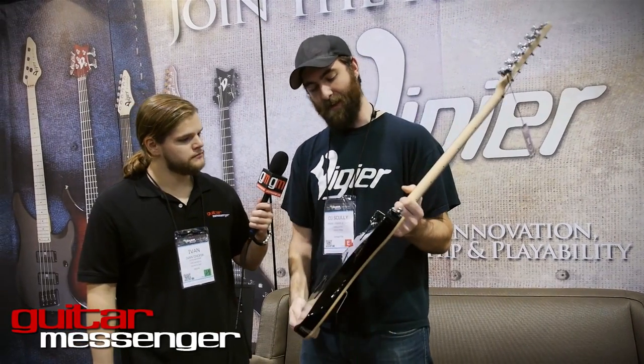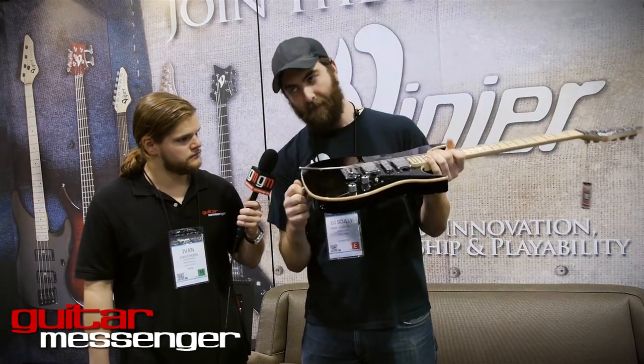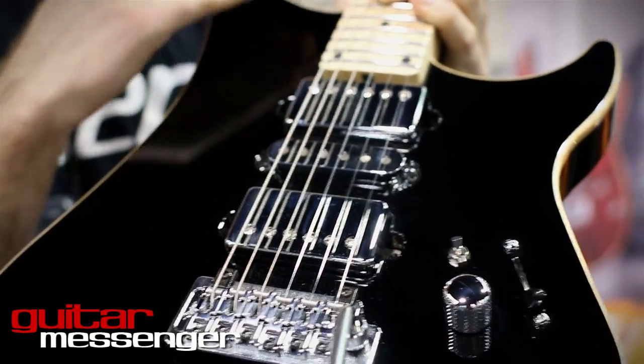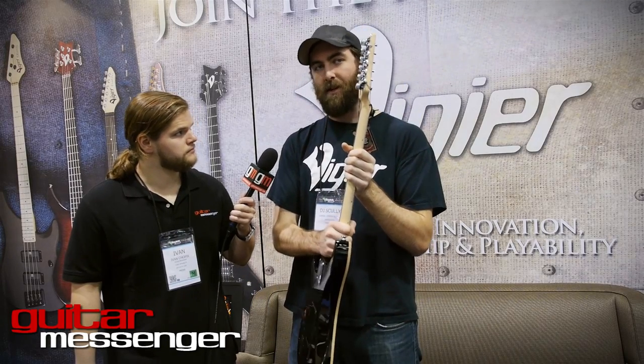Tell me a little more about the neck system because I know that's a big deal with VGA — it really makes you guys stand out. It's arguably the biggest deal with us. We've been doing it since 1988, and basically what it means is that all of our necks are 10% carbon and 90% maple. The carbon goes all the way through to the board, and in the case of the maple-boarded instruments there actually isn't a separate board — it's all one piece of wood. It makes the neck completely stiff and rigid.